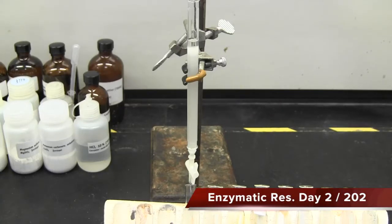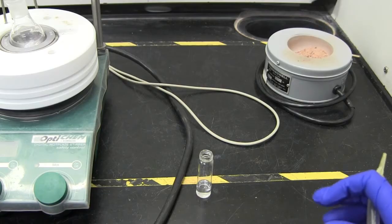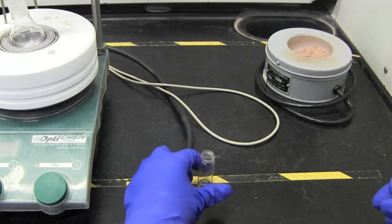In this half of the lab, you will separate your mixture using a silica gel column. First, evaporate the solvent. This can be done with nitrogen.